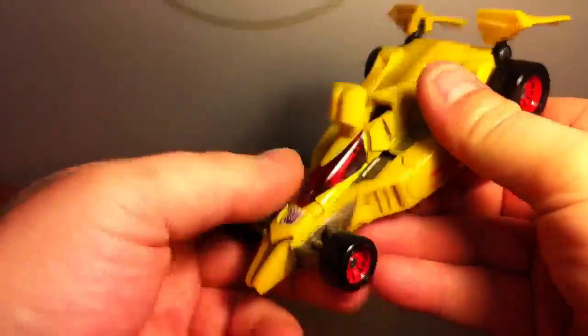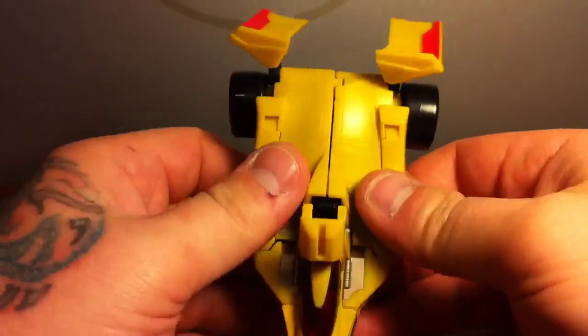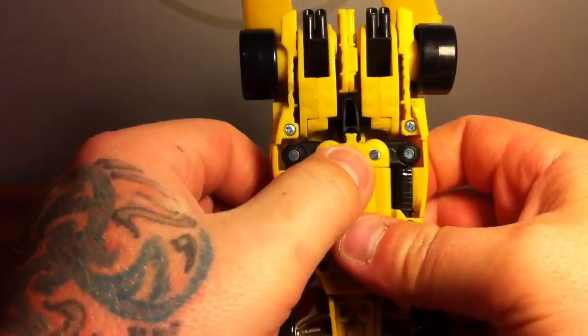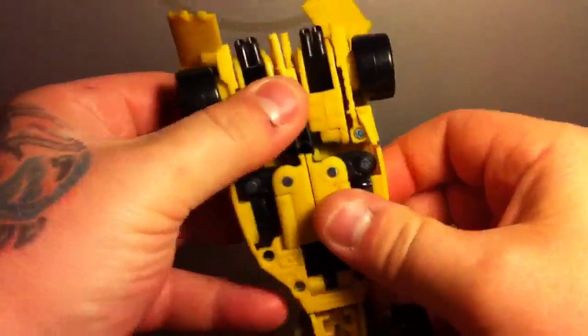For the transformation: pop off the front spoiler, go ahead and separate the rear spoiler, just get that out of the way, then pop up the air induction piece there.